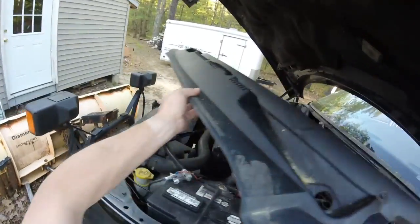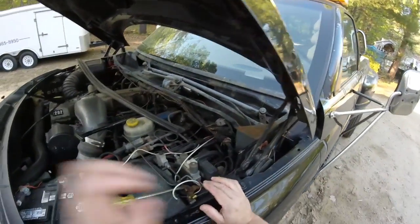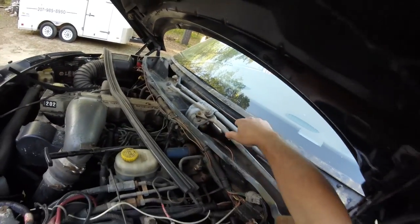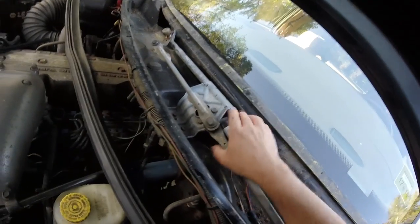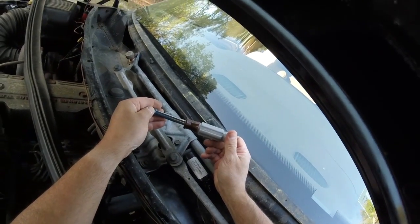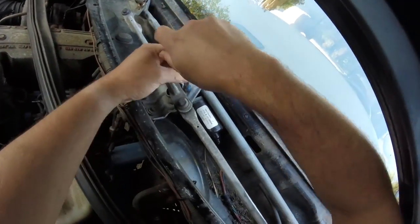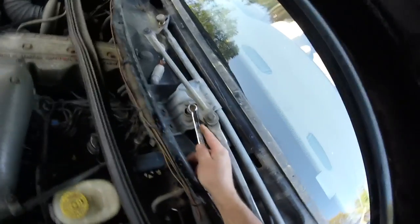We can take this whole thing and move it right up here. Now you can see — there's the wiper motor right there. Take these three bolts off and slide that motor out. That's what we're going to try and do. That's an 11 millimeter. This is a Dodge Ram 3500, and that's 13 millimeters.